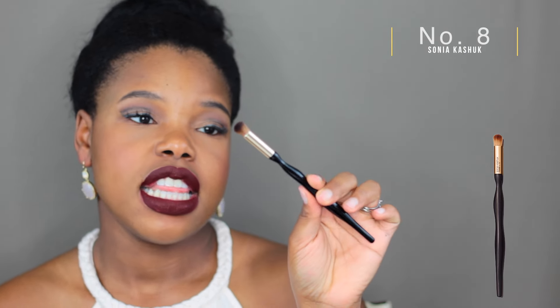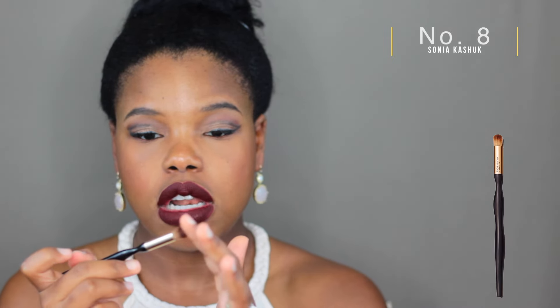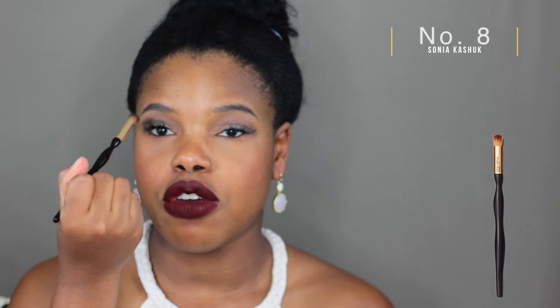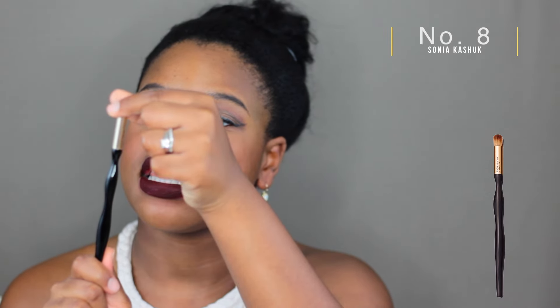Next, another crease brush from Sonia Kashuk — this is the number 8 brush. They say it's great for contouring the eye, but I think it's really great for blending in your crease. It's not as stiff and small as the e.l.f. crease brush, but it gives you a softer blending look. It can also be used for powders and creams since it has synthetic bristles, so you really get that bang for your buck.